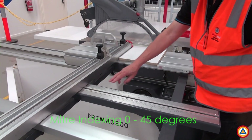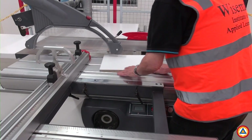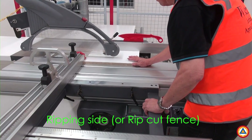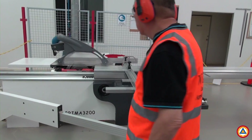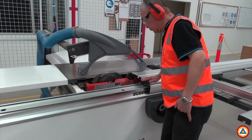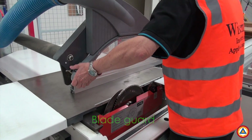The docking side can also be set up for mitre cuts. The ripping side is used to cut a workpiece parallel to the direction of the wood grain. The blade guard is adjustable up and down to accommodate for the thickness of the workpiece.